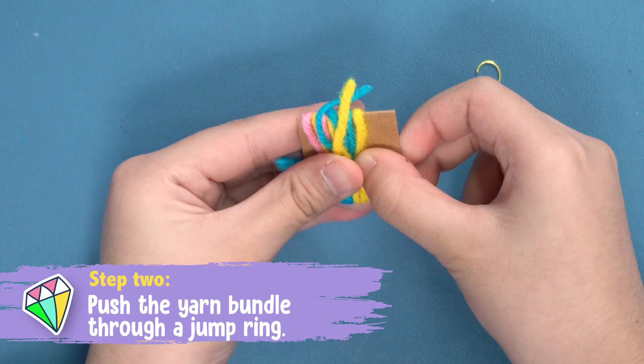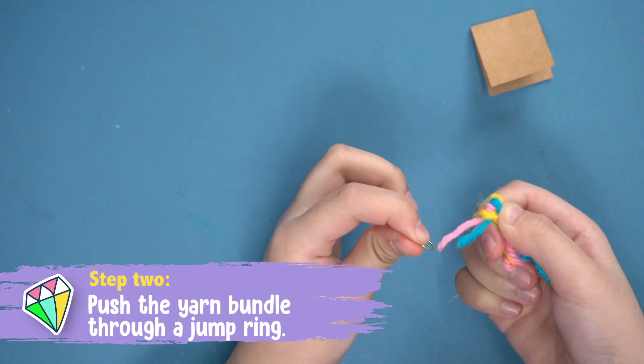Step two: pull your yarn off the cardboard, then push the bundle through the jump ring.